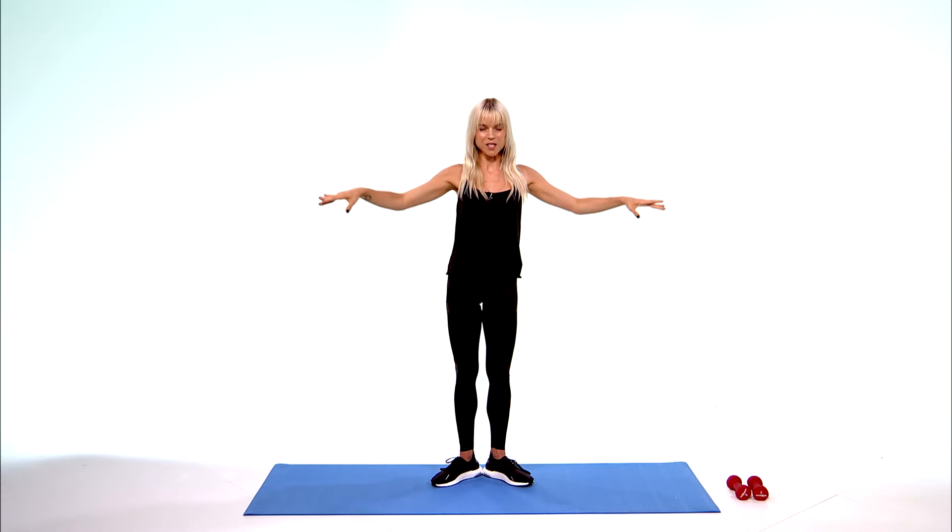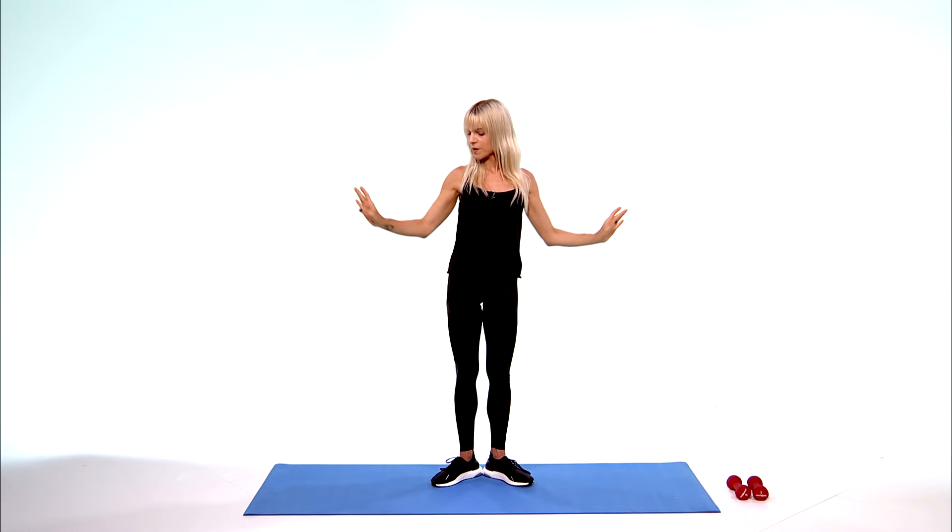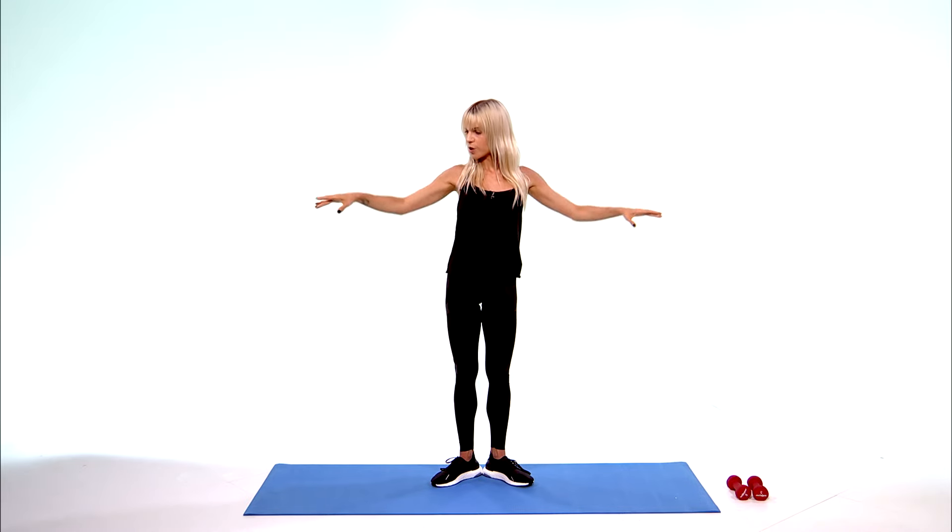Bring those elbows to your waist. Push it out and in, out, in. Pulling from behind, using your back. Bellies to your spine, knees soft, no grips in the toes, no grips in those quads. Tuck that tailbone. Make sure you're breathing.